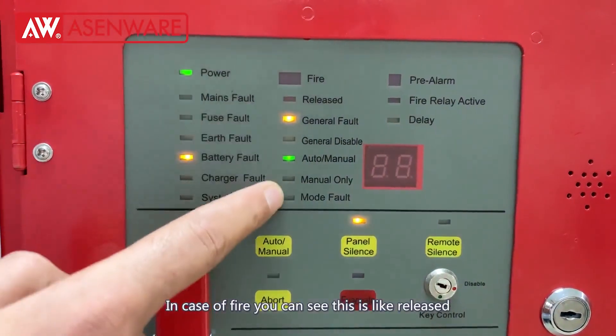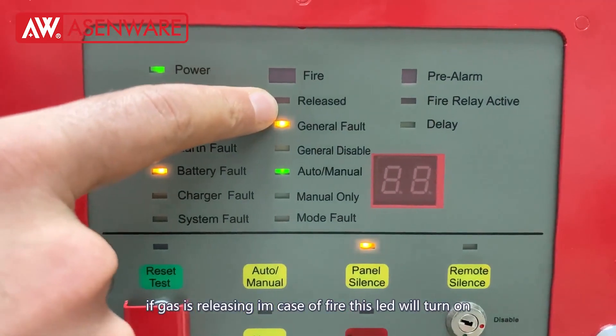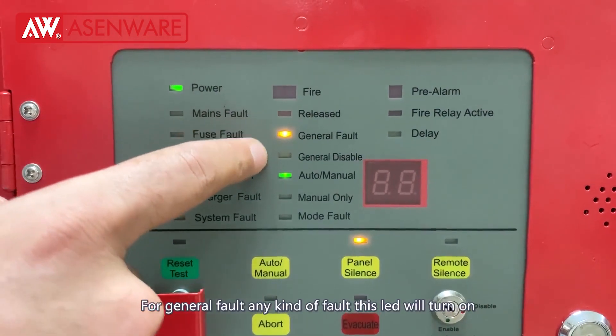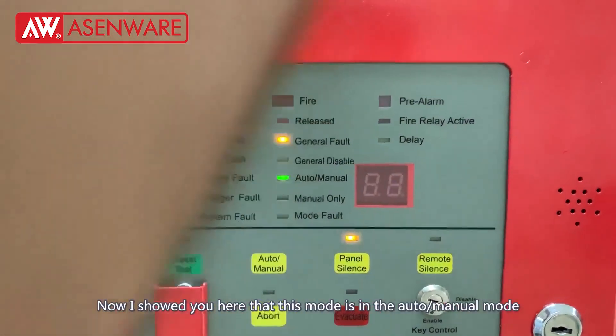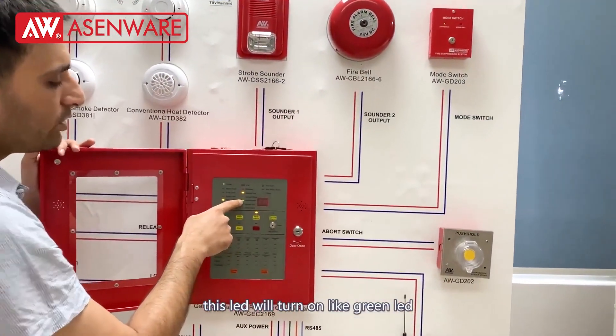In case of fire you can see this LED. This is for the release — if the gas is releasing in case of fire this will turn on. For general fault, any kind of fault this LED will turn on. If you disable a zone, this LED will turn on.